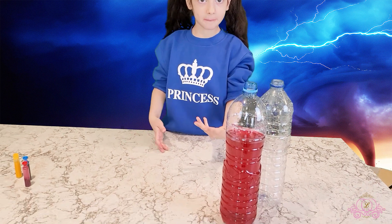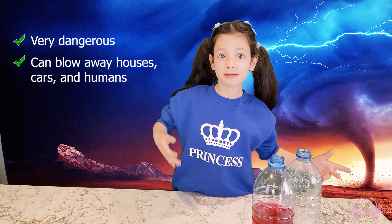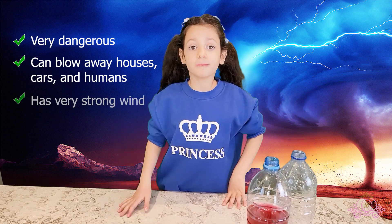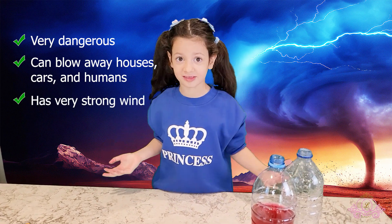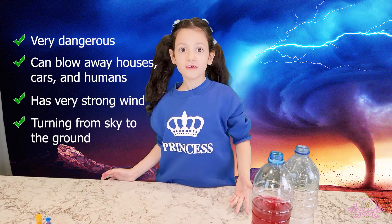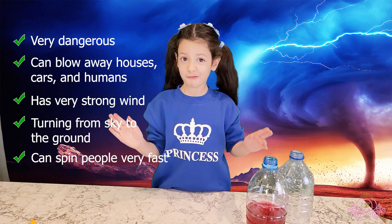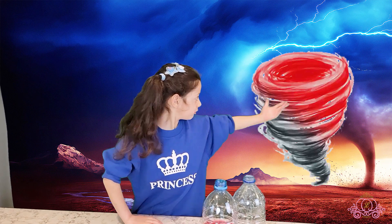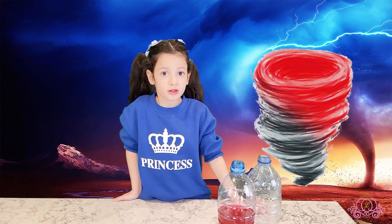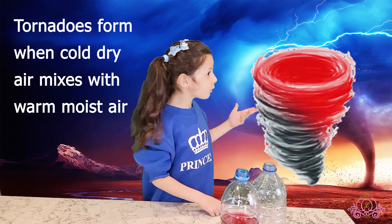We're doing a tornado in a bottle, but tornadoes in real life are very dangerous. They can blow away houses, cars, and also humans because they have very strong wind, turning from the sky and touching the ground. They can spin people very fast — which is not good! Do you know how tornadoes form? They're a mix of cold dry air and warm moist air.